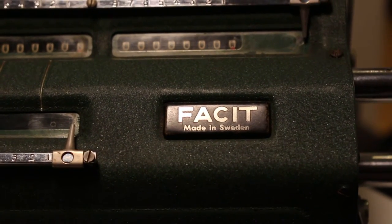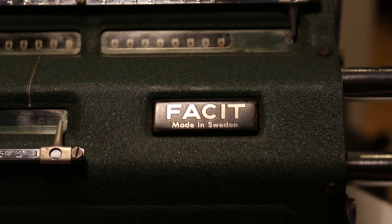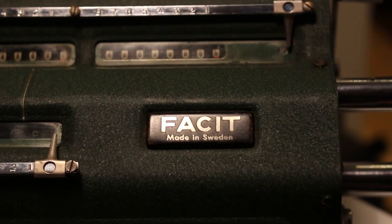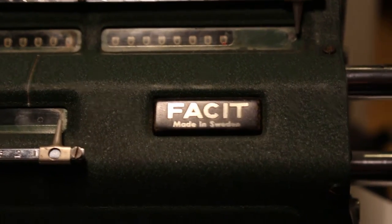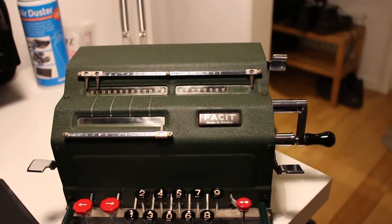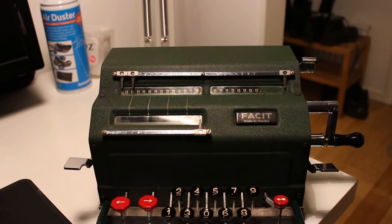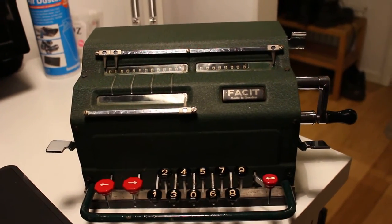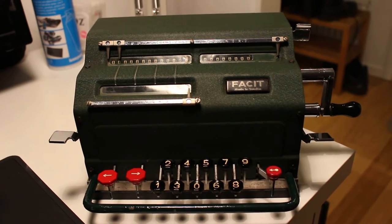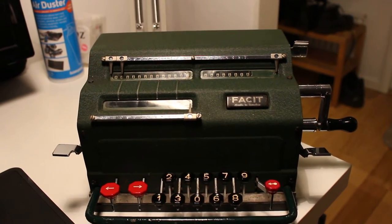Hello folks, today we're going to take a look at a later model of pinwheel calculator than what we've seen so far. This is the Facit model TK, a working copy acquired, made by the company Otvidaberg, named after where they had their production. There are some obvious differences from the ordinary model: the chief one being that this machine is set by using a keyboard rather than using the setting levers on the rotor itself. Apart from that, the machine works just the same as any other type of pinwheel calculator.